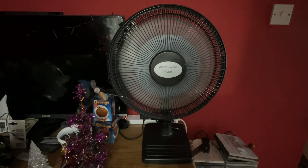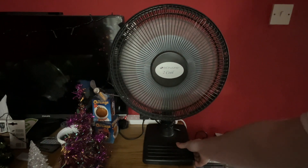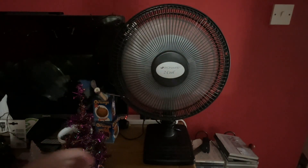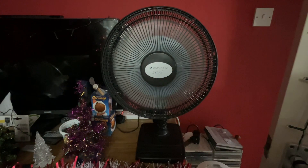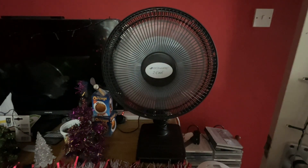I'm just going to move it over a little bit and bring it forward to make sure it's got enough room to oscillate. I'm putting it on oscillation now, so here's the low with oscillation.